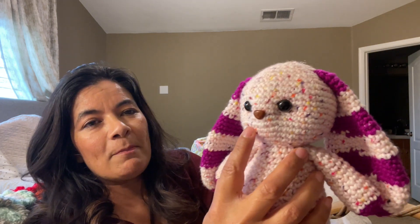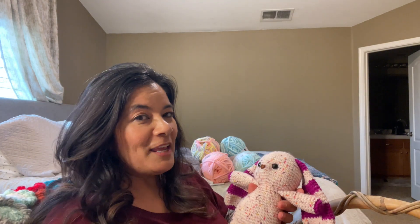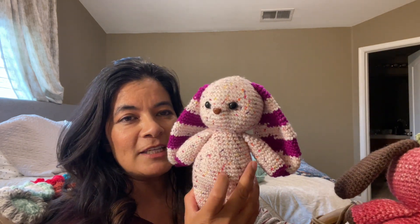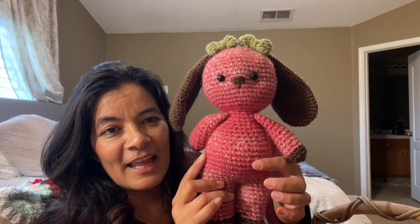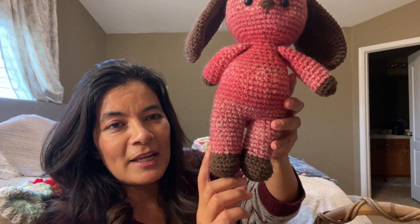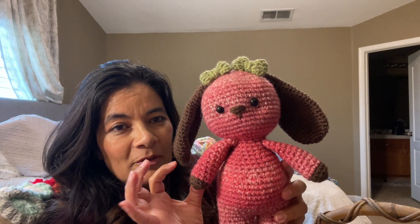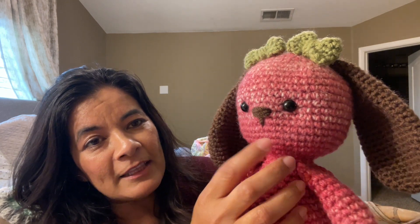I used black safety nose and safety eyes for this one as well, and I tried to shape the face a little more. Here I have those two. The third one I made was with a five-weight yarn — the I Love This Yarn Speckled is a four-weight, and this one is a five-weight with a slight color transition. I tried to use brown tips, brown bottoms, and brown ears, and chose green for the bow. I stitched a nose on this one and used safety eyes.